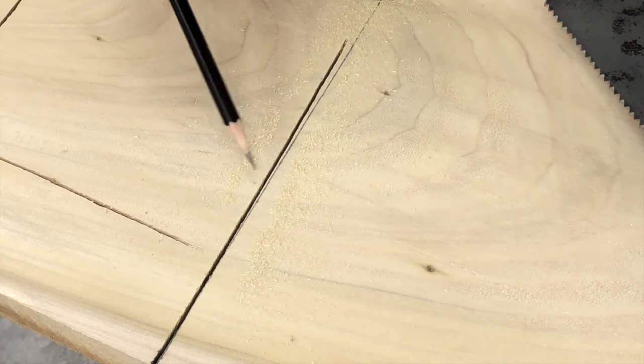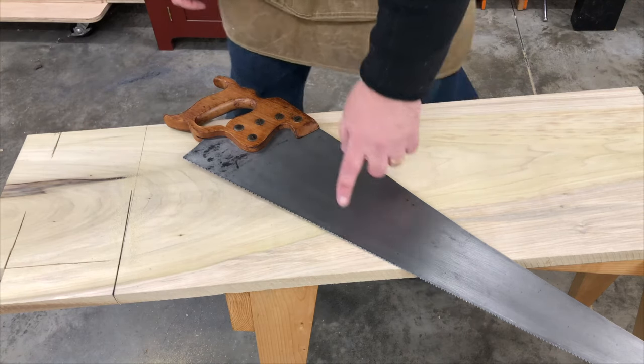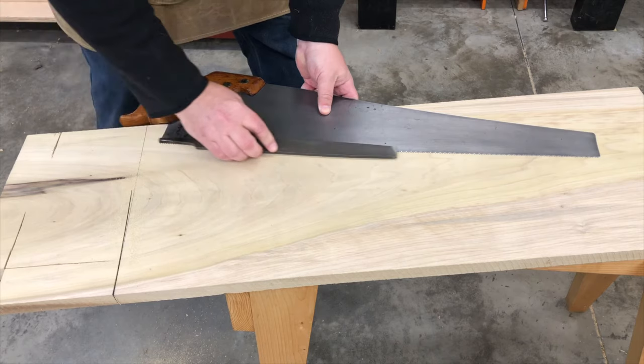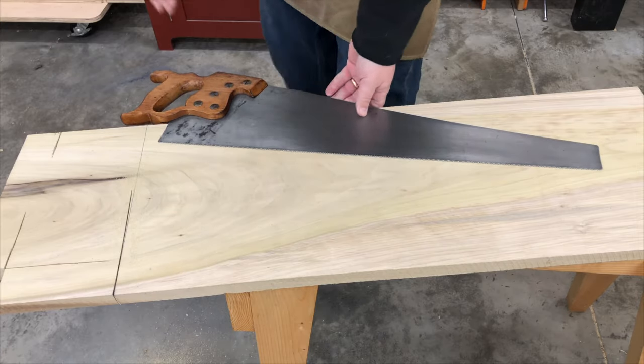As you can see, this saw drifted to the right during my test cut. What that tells me is that I have too much set on the right side of the saw. So I'm going to take my file, side joint the saw one time, and now I'll repeat the test cut.